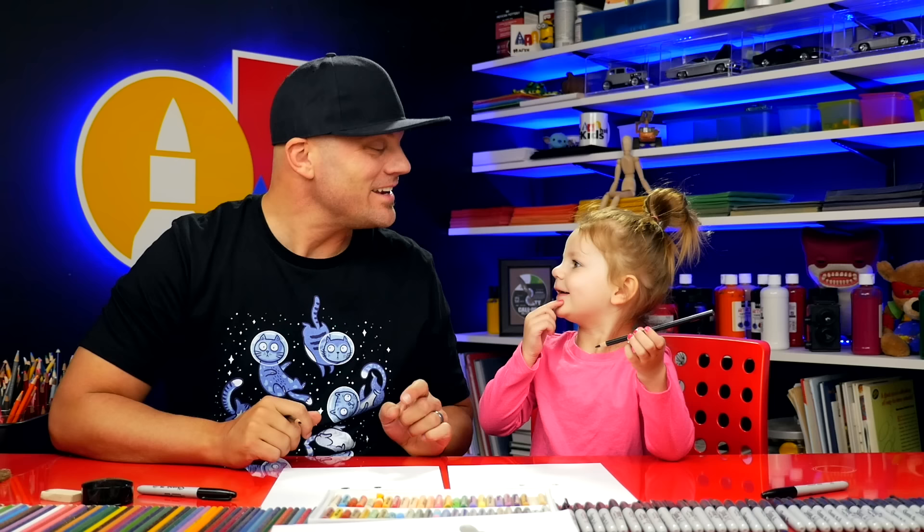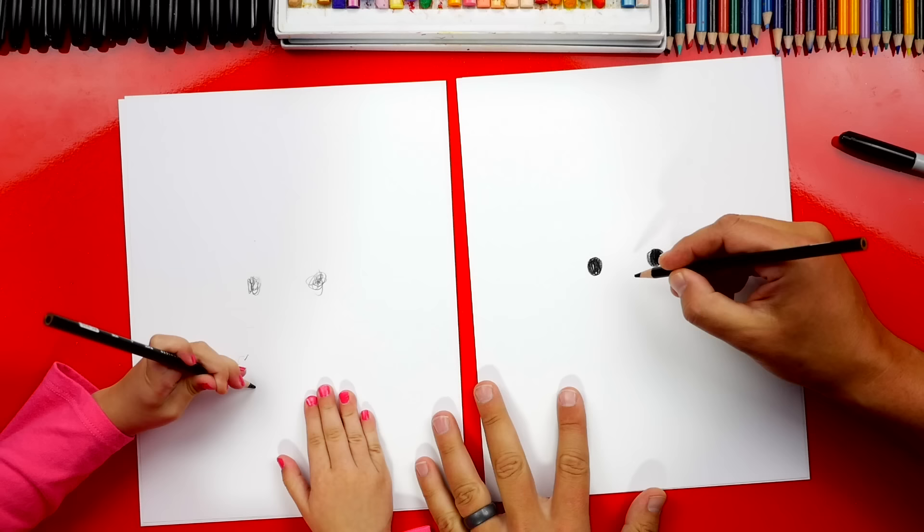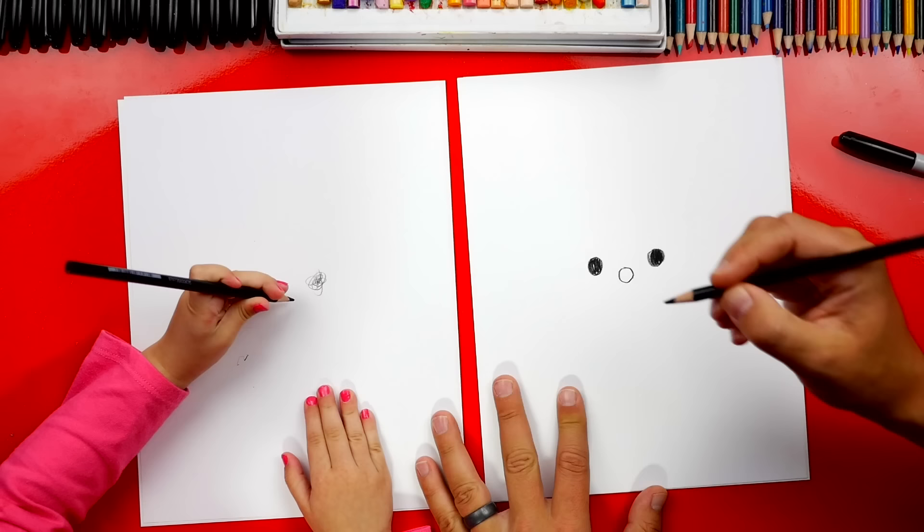Now let's draw this. What is this called? A nose. We're gonna draw a circle right here in between the eyes. Another circle. Good job! And I love how you colored it in.